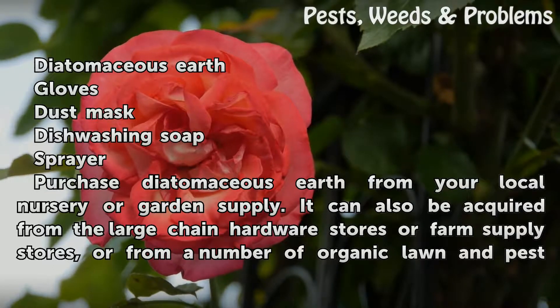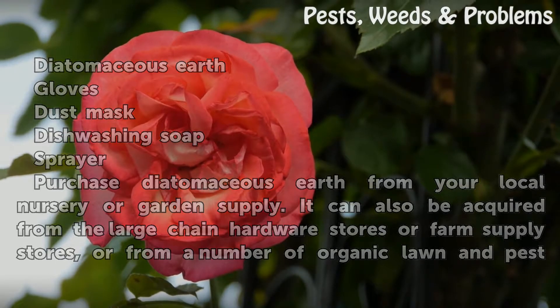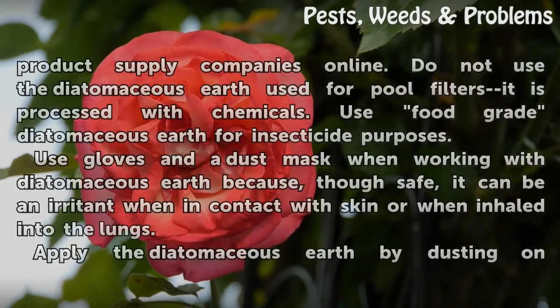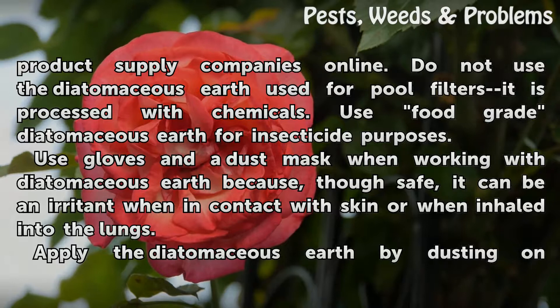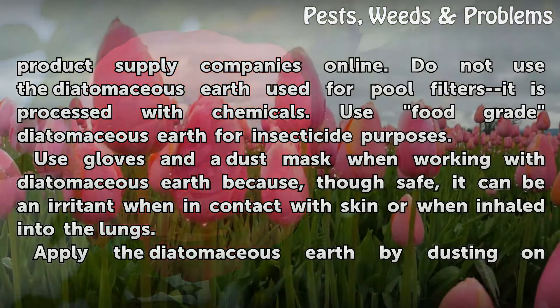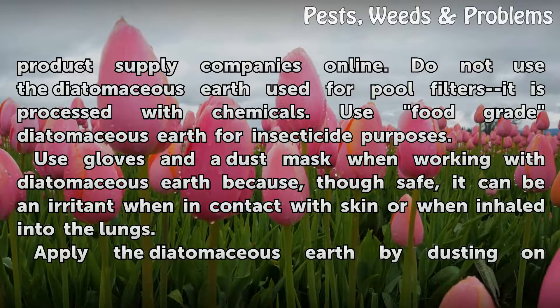Purchase diatomaceous earth from your local nursery or garden supply. It can also be acquired from large chain hardware stores or farm supply stores, or from a number of organic lawn and pest product supply companies online. Do not use the diatomaceous earth used for pool filters — it is processed with chemicals. Use food grade diatomaceous earth for insecticide purposes.